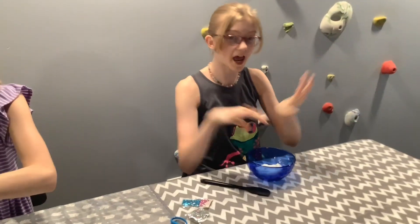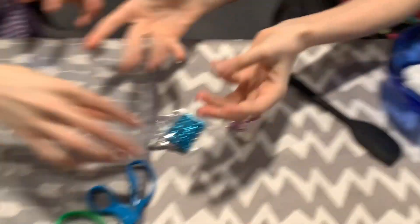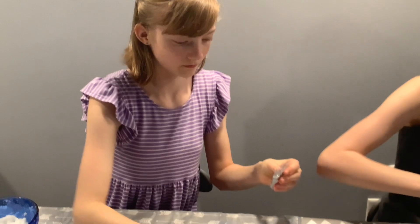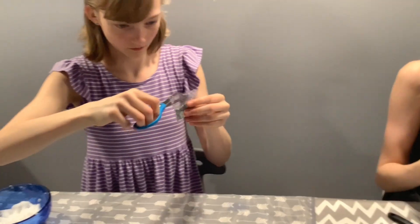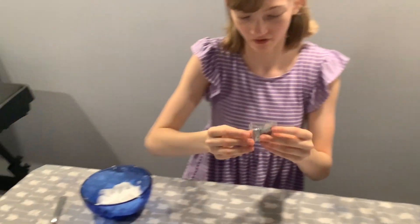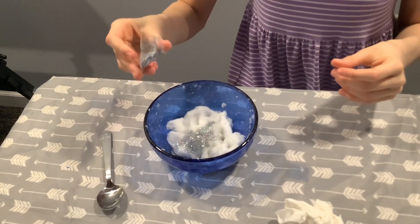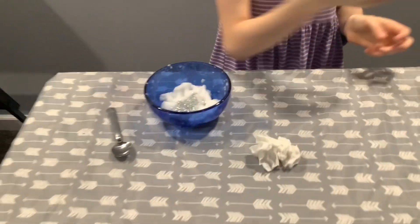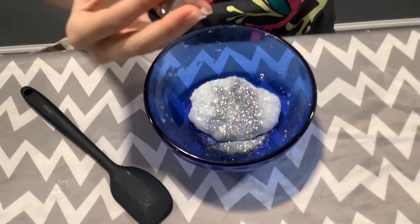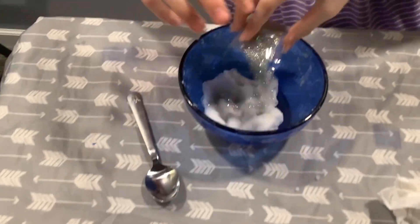Now to dazzle these babies with glitter! Natalie's adding that. I feel like you should also add a bit of blue. She cut the entire top off. I also really want to use that because it's so pretty. Oh my goodness, I want the glitter. I'm going to get my hands so glittery but here I go. Get more glitter in there — more, more!